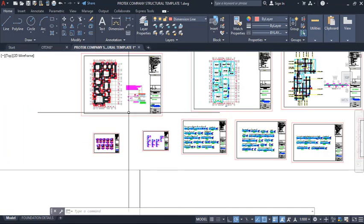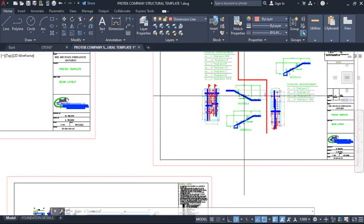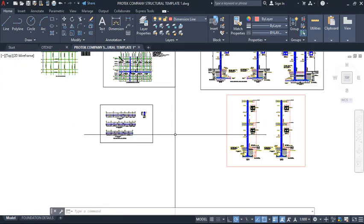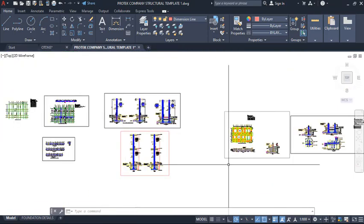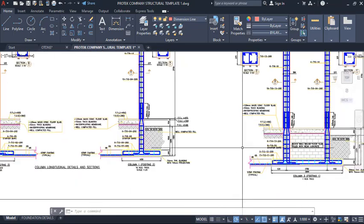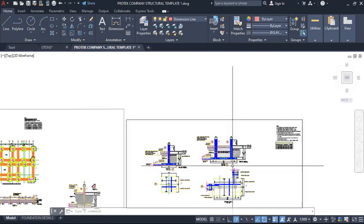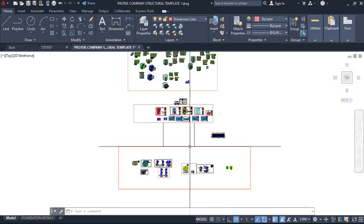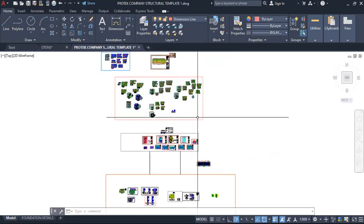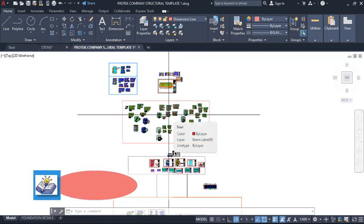Coming down further, there is a stairway design and details. You also see other foundation types like strip foundations. So every other foundation type you need can be found here. This template will actually help to fast-track your work, and effective editing of the template also helps once you import your Prota Structure drawings to AutoCAD.